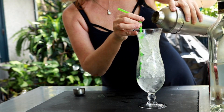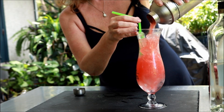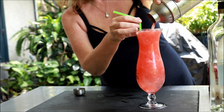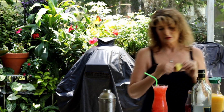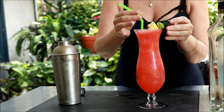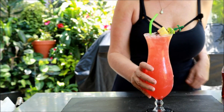I'm going to pour it into our sparkling glass, and then we're going to garnish it with key lime, pineapple, and a dirty cherry. That's it — it's a Bahama Mama!